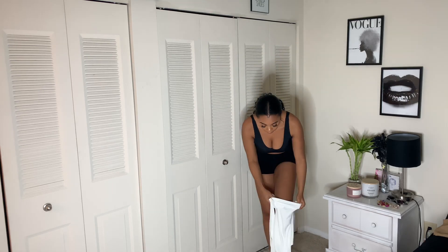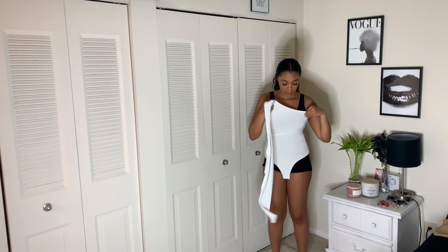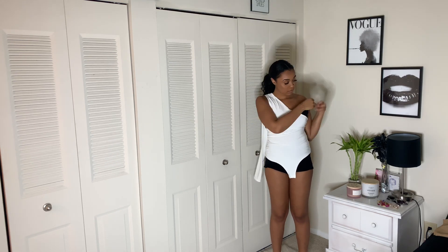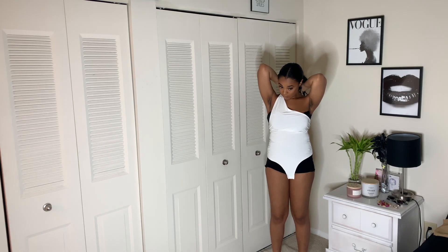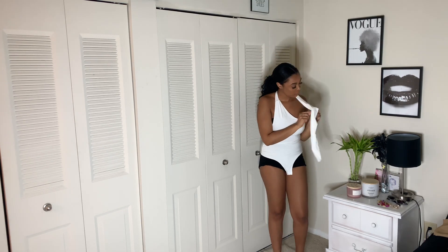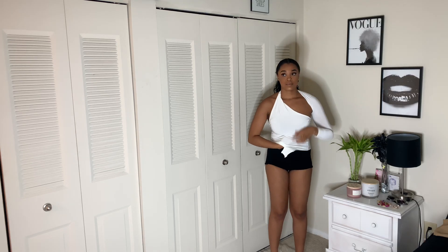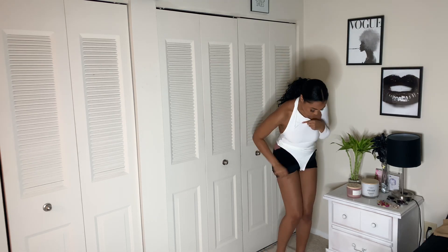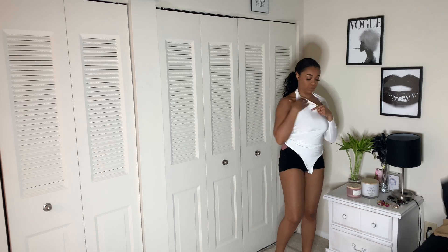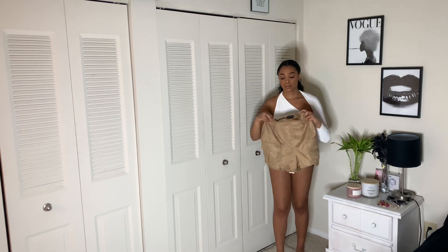I'm going to go ahead and grab this bodysuit. This white bodysuit is from Pretty Little Thing — I just got it in the mail a few days ago. I own a few other Pretty Little Thing bodysuits and they fit me pretty nicely, but I just needed a white one. So this is pretty cute. This look I'm going for is more of a daytime brunch-with-the-girls look.